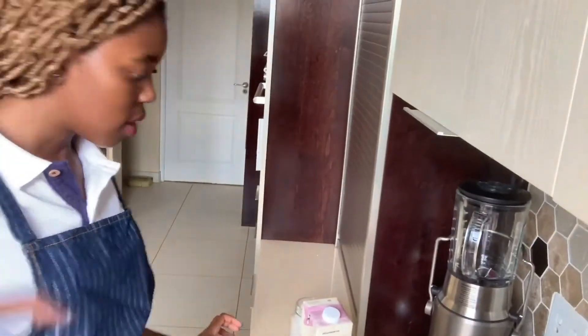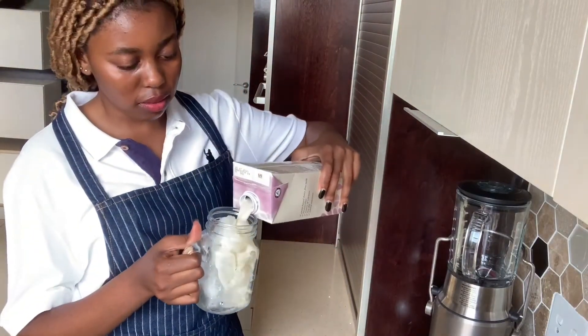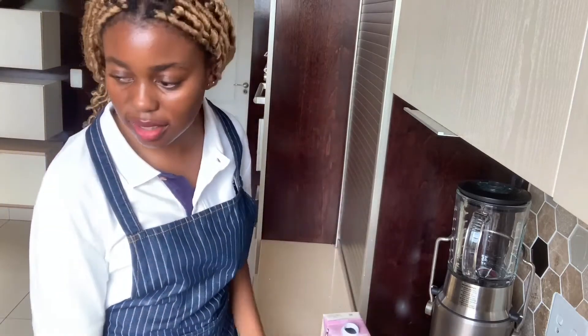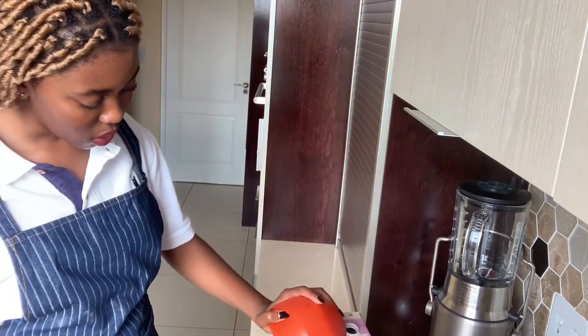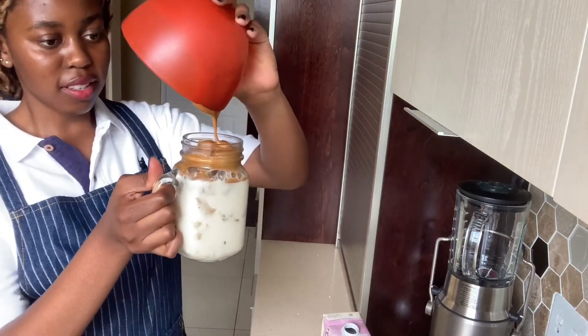I'm back with a change of shirt and an apron this time. It's not quite frothy enough — it's gonna take too long — so I'm just going to pour some milk over and go. You take your milk, pour that in your jar, and then you take the coffee mixture.